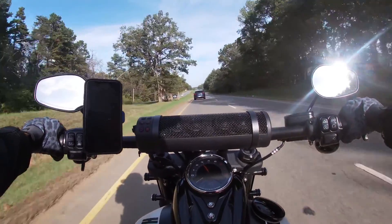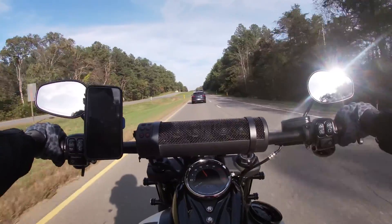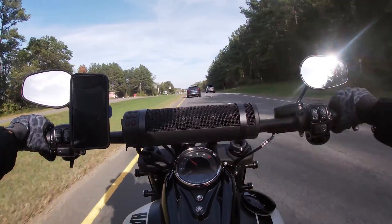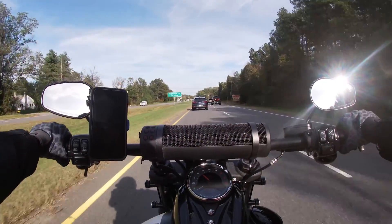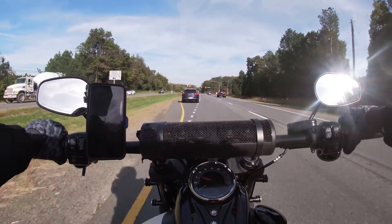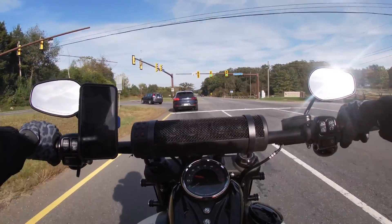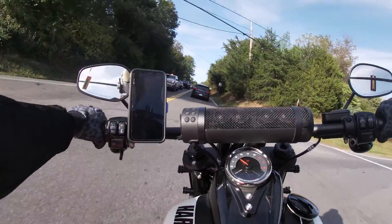Installation took about 30 to 45 minutes. I'll caveat that this is the second set of levers I've put on, and I had Matt's help. For a first-timer, I'd allocate a good hour. We had to loosen the clutch cable to get the clutch out. On the right side with the brake, you did have to loosen a couple things and take the light and mirror off, but none of that was too time-intensive or challenging.